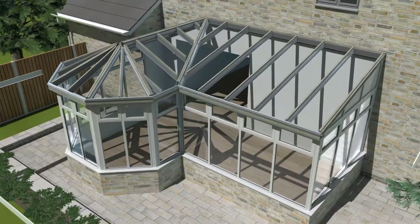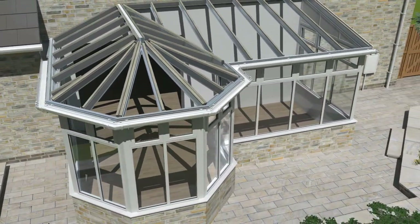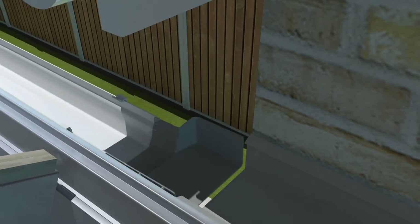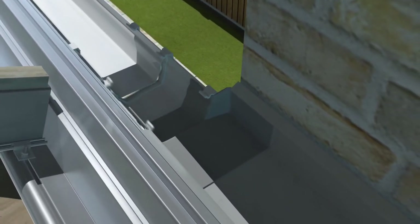The external gutter fascias and guttering are then attached. The gutter is attached to the box gutter using the box gutter bracket provided. It is important that sealant and waterproof tape is added to the box gutter to ensure a tight seal is achieved.